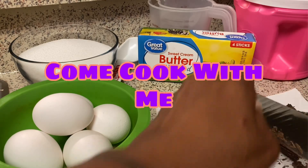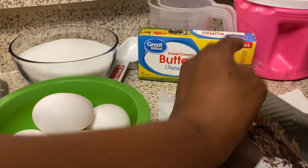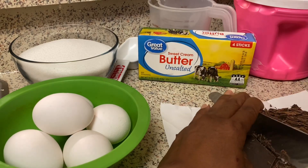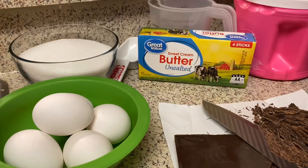I love German chocolate cake — it's my favorite cake of all time. I like red velvet too. I was going to make a red velvet but I decided to make this instead. I'm going to chop this chocolate up and then come back and show you how I'm going to put it in the pot.